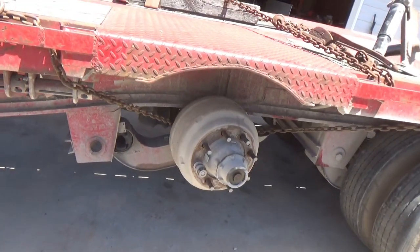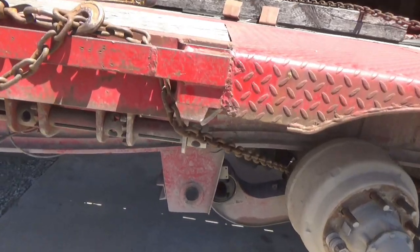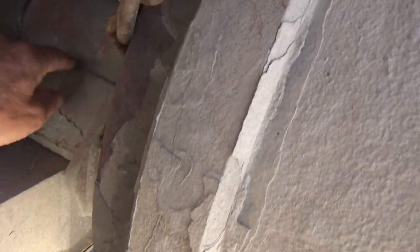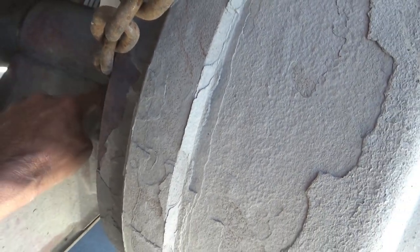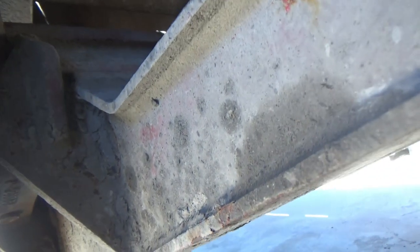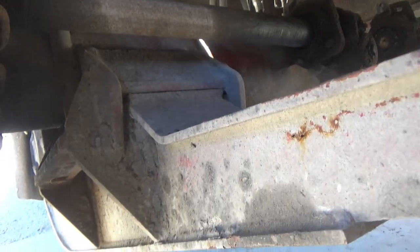We'll go ahead and get started taking this axle down. I'll probably leave the axle itself sitting on jack stands. These arms — this one will come off fairly easy, it's already broken off of the hanger. It's welded on across the front here. I'll just use an air arc — arc air, whatever you want to call it — to burn that weld off. The back side, I don't see a weld there, but maybe I do — yeah, there is a weld up there, so I'll have to take that off.